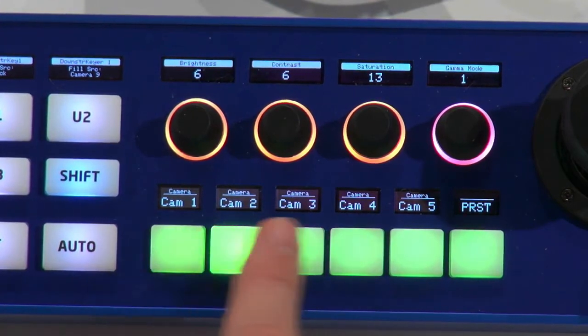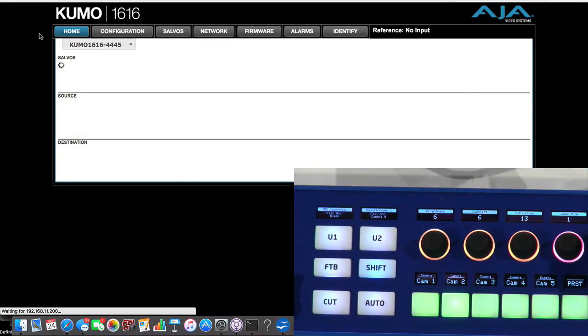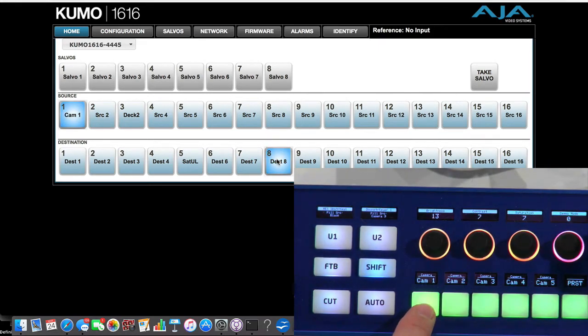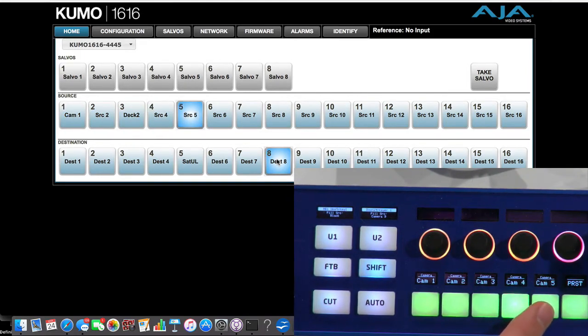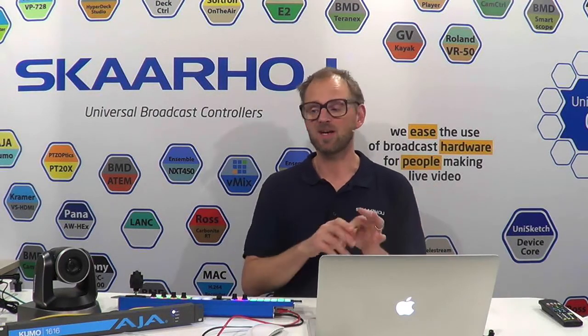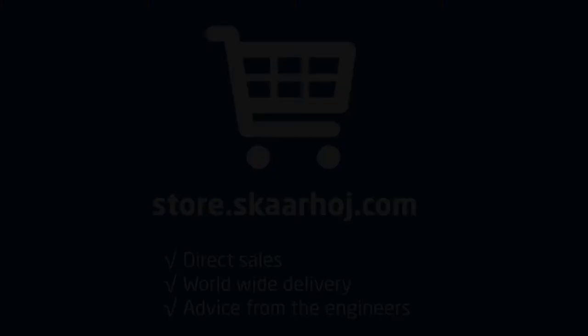Another thing is that I'm now routing sources on the Kumo router. Bringing up the Kumo router interface and reloading, I select camera number 1 and you can see it is going to camera 1 on destination 8 — then camera 2, camera 3, 4, and 5. Really, really powerful. There you see an integrated controller that honors all the device cores: combining an ATEM switcher, a Lumens camera, along with an AJA Kumo router, seamlessly integrated in such a small two-rack-unit controller for your flyaway kit. I think that's just amazing.